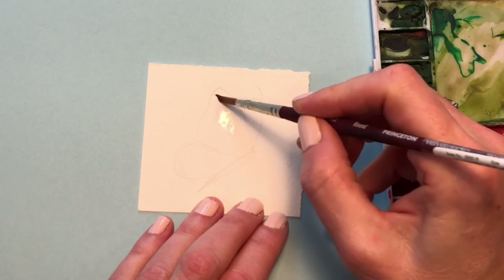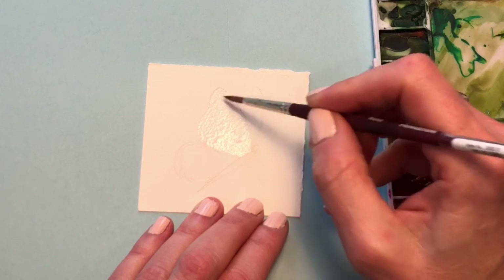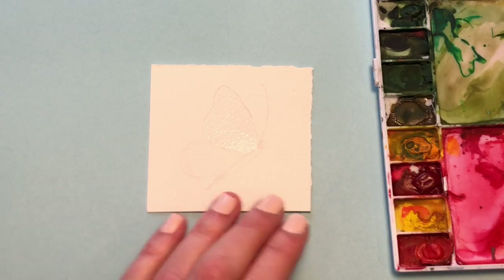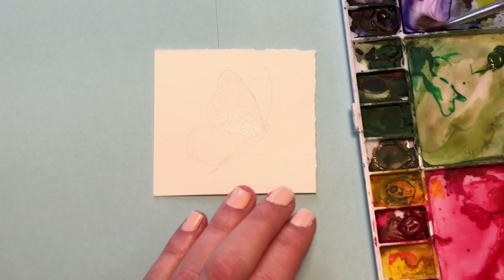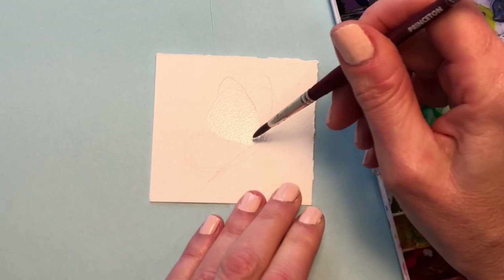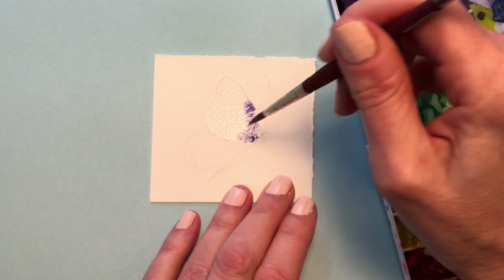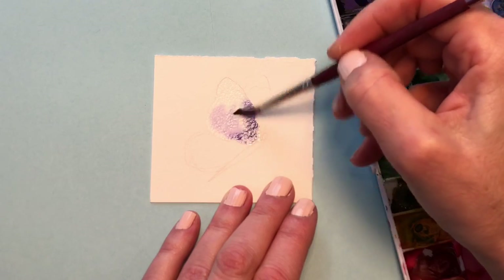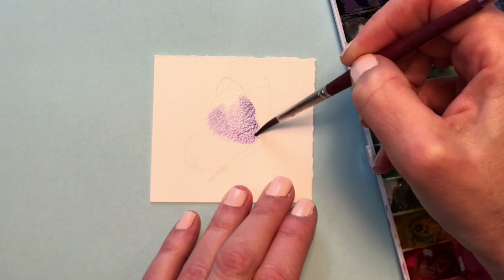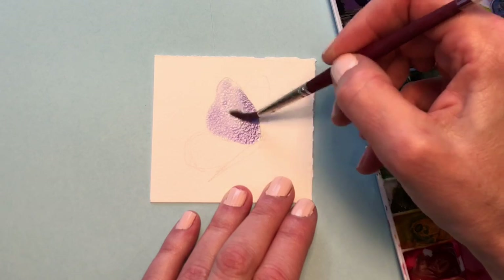I'm going to wet the butterfly shape with water and just fill it in — the first wing. Then I'm going to wash in a periwinkle purple, which is basically ultramarine mixed with some violet. I'm going to get fairly loose and do wet on wet — just dab it and let it bleed. I have to get it wetter to bleed more. I'm going to push the paint around and fill in this wing.